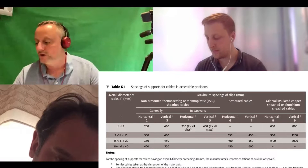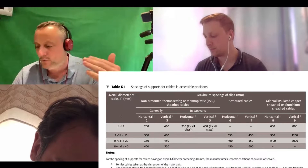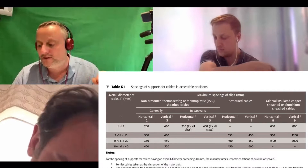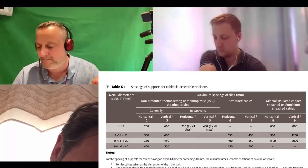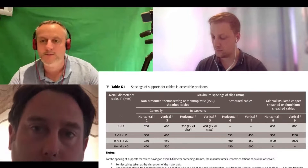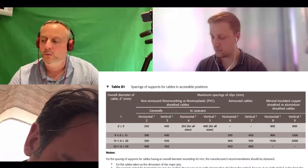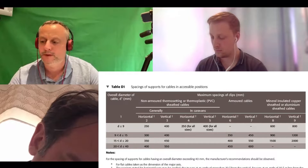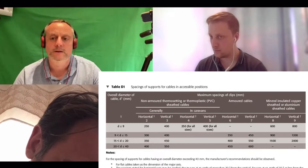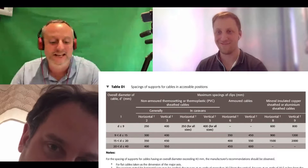No they don't. So if we look across there we've got hash lines in columns six and seven. The diameter must be greater than 9mm before we can even consider clipping it. So let's say our cable diameter was 35mm - what's the horizontal clipping distance maximum? 450. Good. And what's the vertical clipping distance?